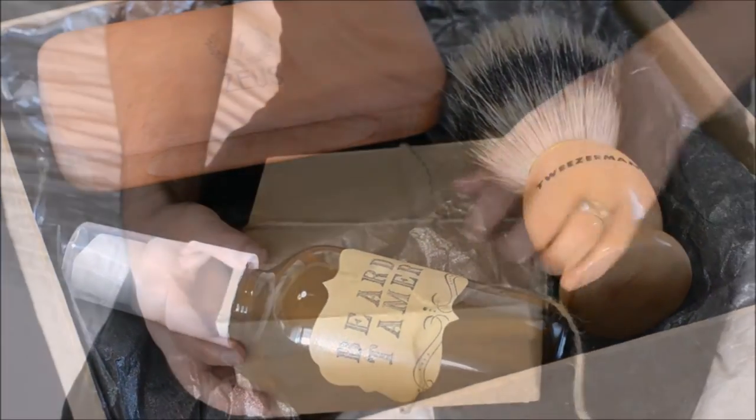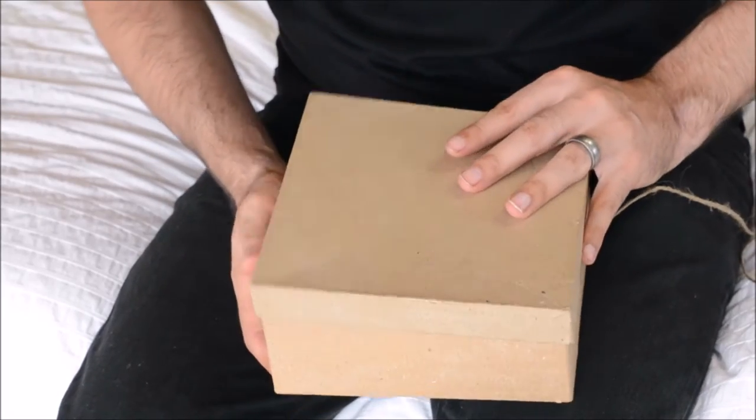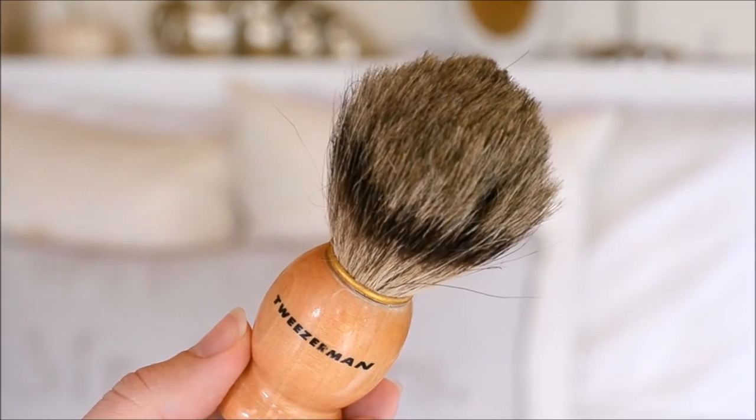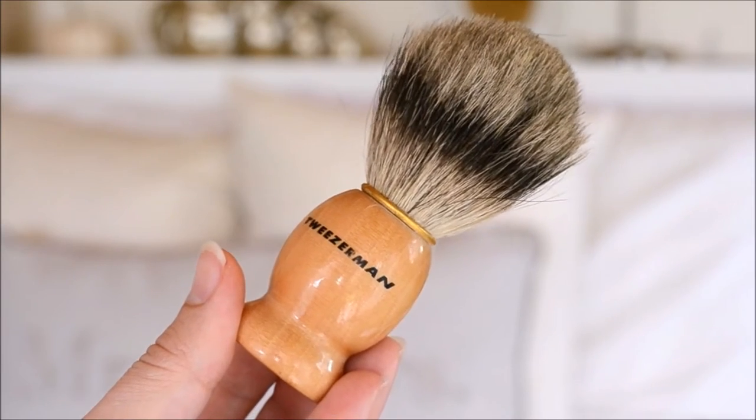For today's DIY we're going to make a beard grooming kit. It's super easy to make and it's perfect for gift giving. The first thing you'll need is a shaving brush. Now this may sound contradictory for a beard kit, but most men with beards still like to shave the neck and cheek area to keep a clean look.